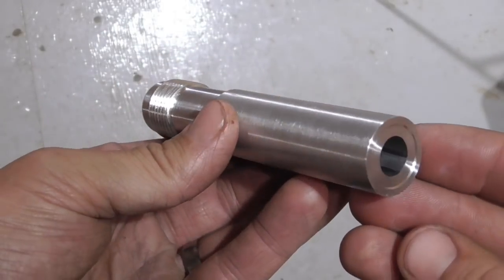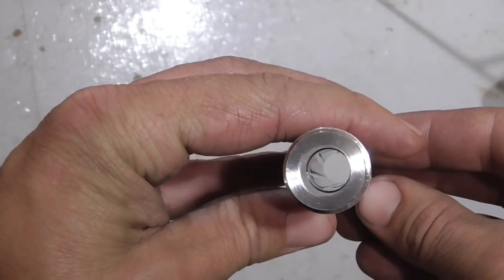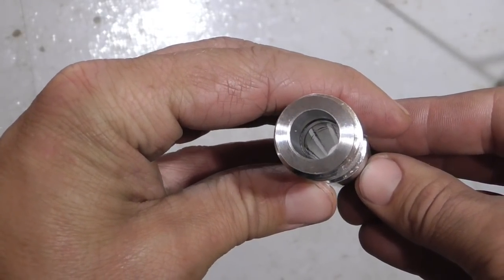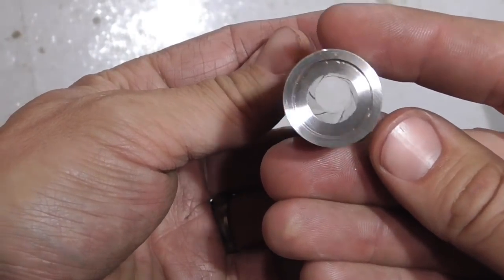Here's our completed aluminum barrel chambered for .45 ACP. It looks really nice, so now I guess the thing to do is take it out and see how it shoots.